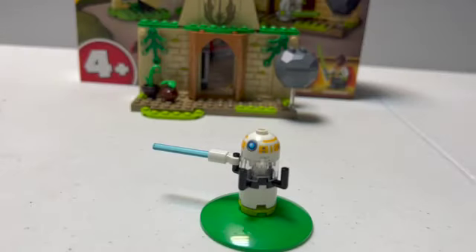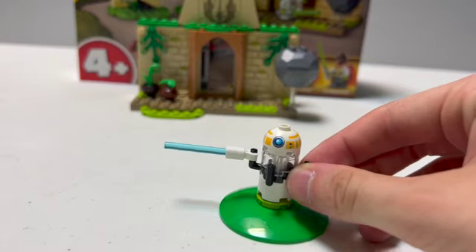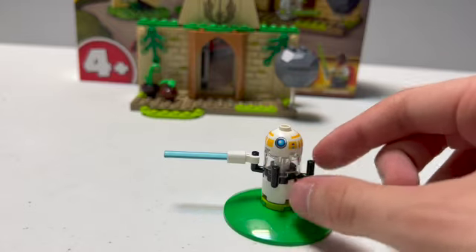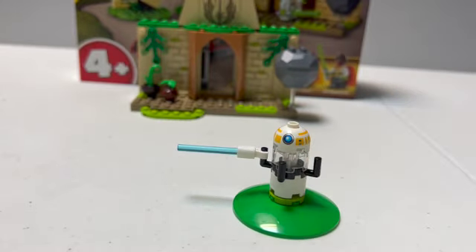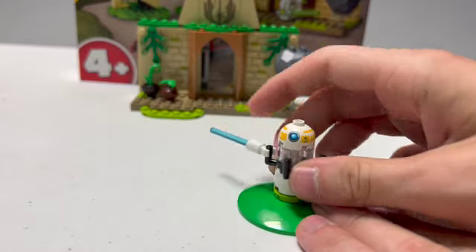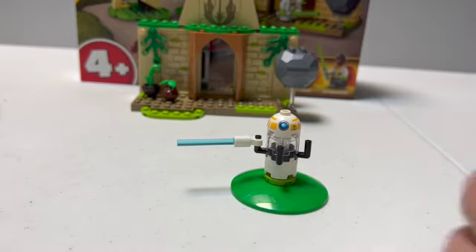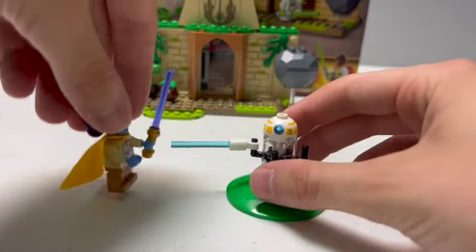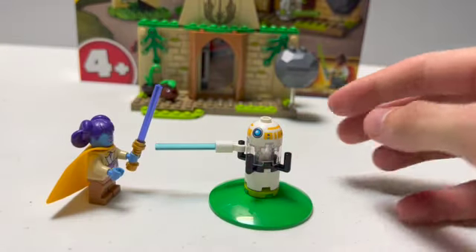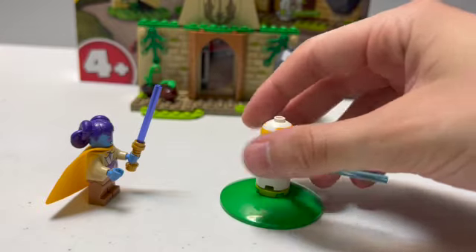The final side build is this little lightsaber training droid. I really like the dome they use for this — it is a brand new print for this dome piece. It's supposed to be a little droid that the Jedi can duel with, and it can move back and forth because it's on a hinge. It does come with a blue lightsaber, so you can take Lys and have her go back and forth with it, and it can spin all the way around on a technic piece at the bottom.